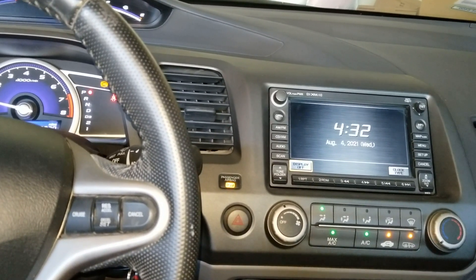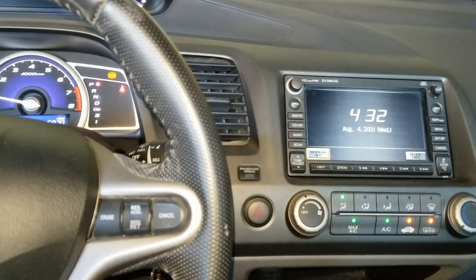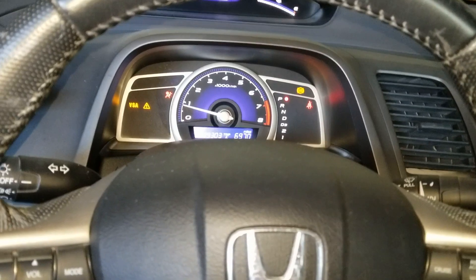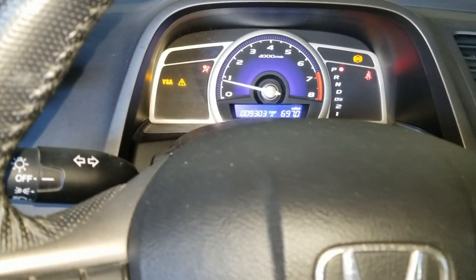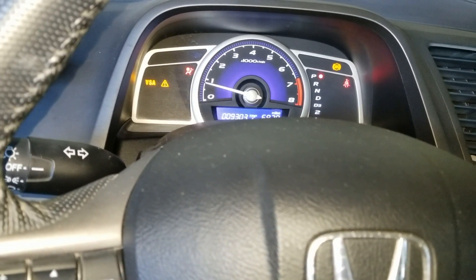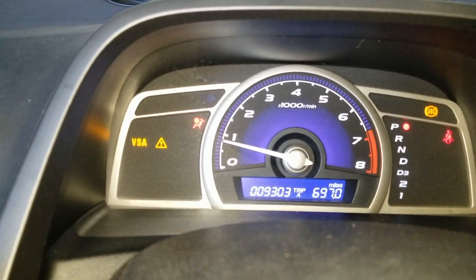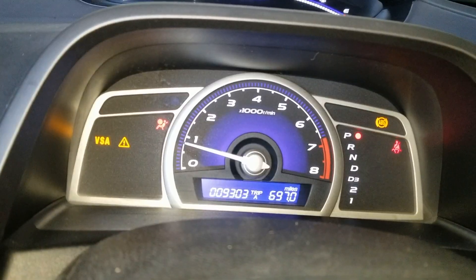One guy did that and then he passed his smog check. My friend told me it might take up to about a thousand miles. So let's go ahead and get ready — I'm going to ramp up the RPM to 3000 and I'll need to time it, so I'll set an alarm for three minutes.